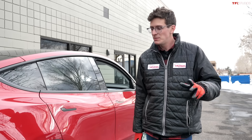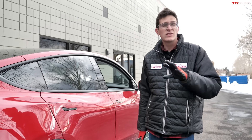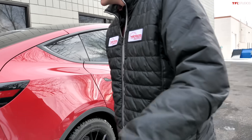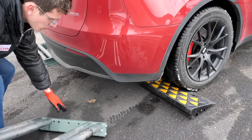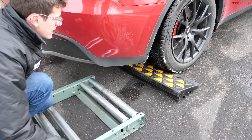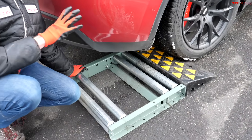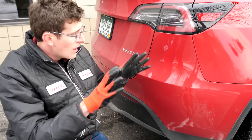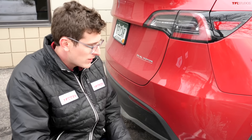Tesla is an interesting company because unlike every other automaker, they don't publicly release horsepower and torque numbers on their models. This 2020 Model Y Performance — I don't know the exact figures, but it's believed to be over 500 horsepower. It's also believed that the rear motor is larger than the front motor on these vehicles.